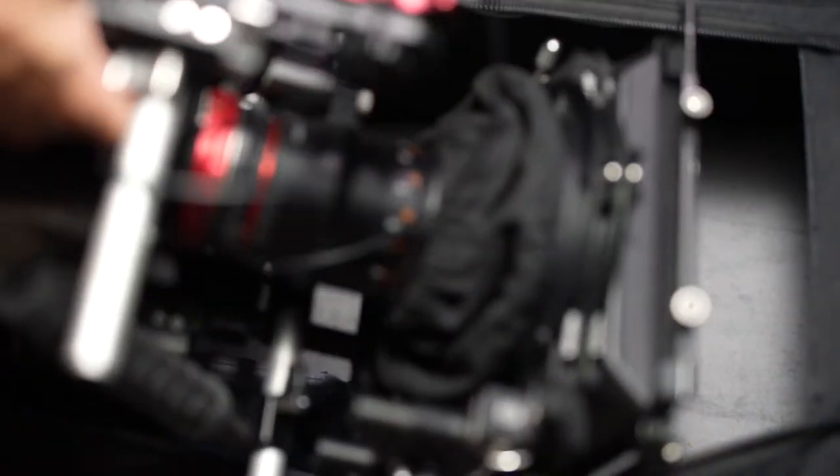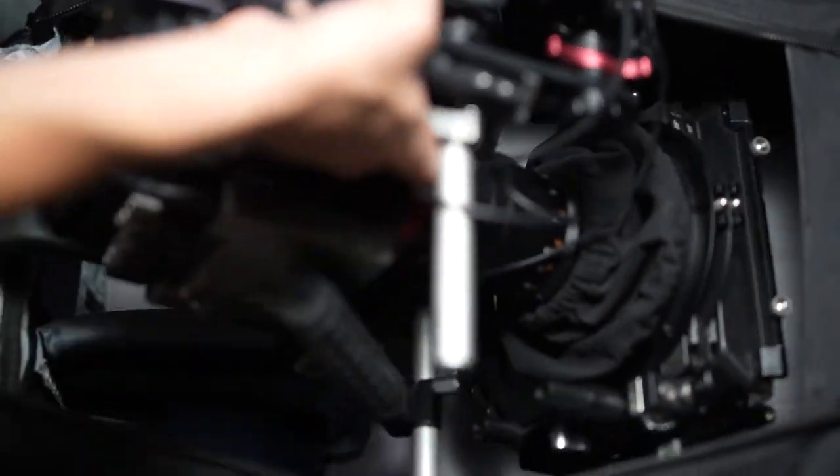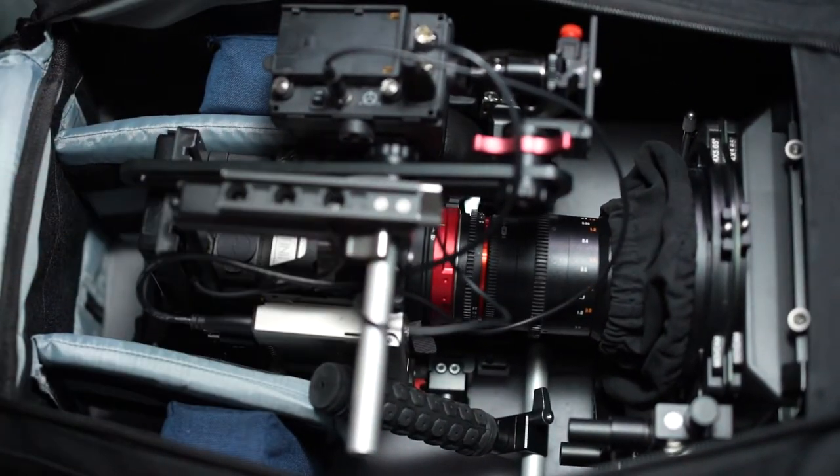With this custom configuration and some dividers strategically placed in the case, the camera slides right in.